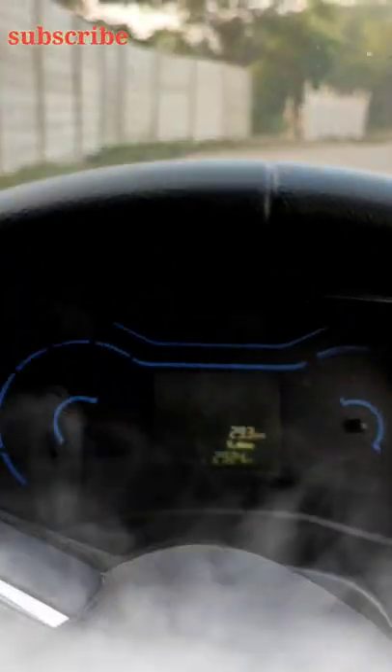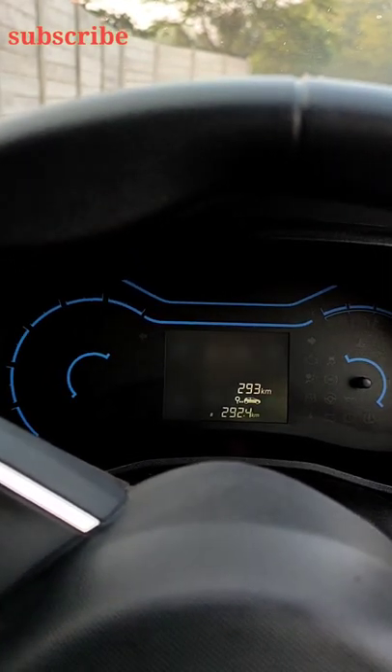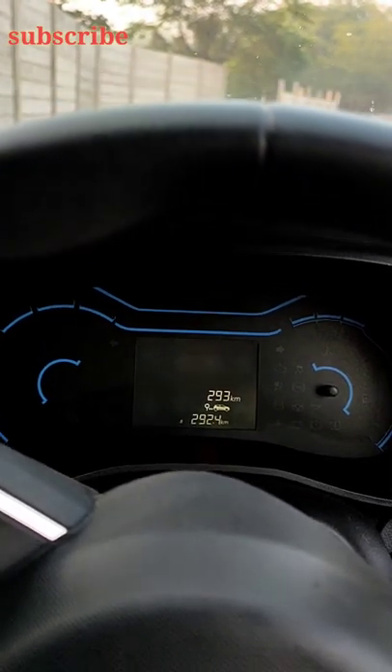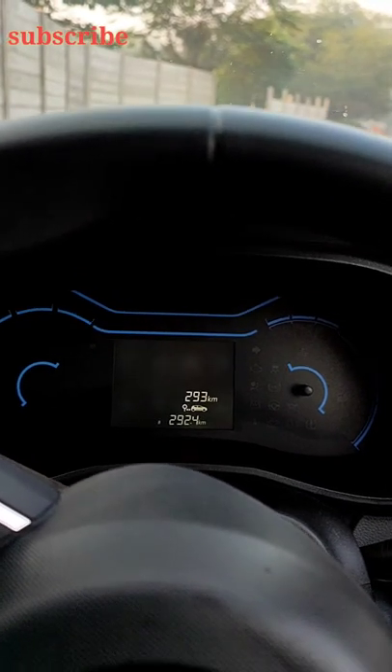So friends, today I'm going to show you a Quid car, which is a 2021 manufacturing model. How do you adjust the side mirrors? We're going to show you.